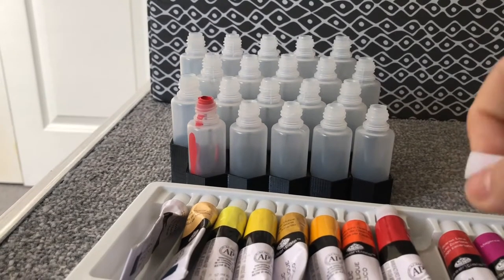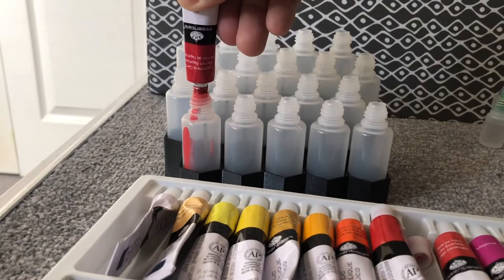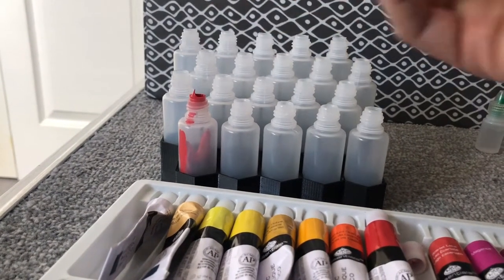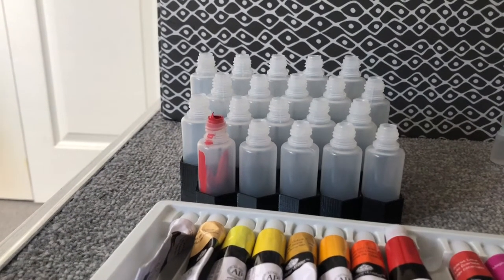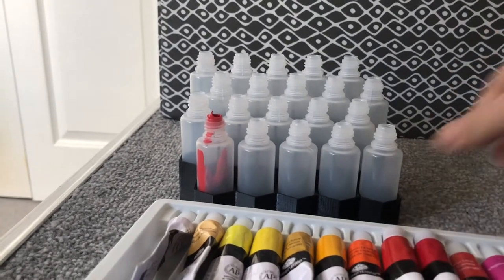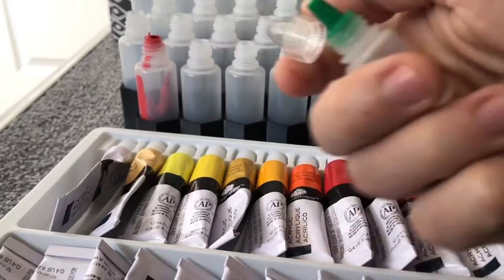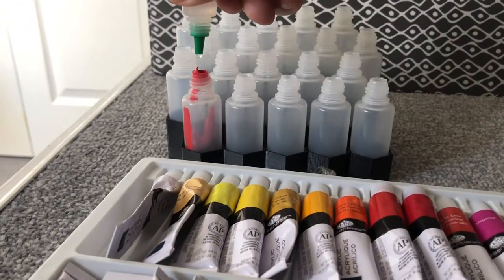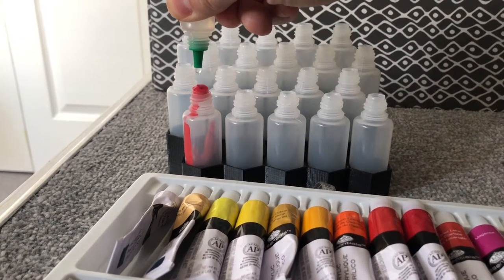The first step is to squeeze some paint into the bottles. I'm using roughly a ratio of two to one — two parts paint to one part water. That gives me a consistency I'm really happy with for my airbrush. Just drop a bit of paint in there and then add roughly half as much water.